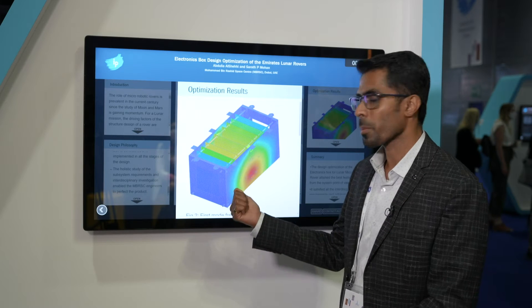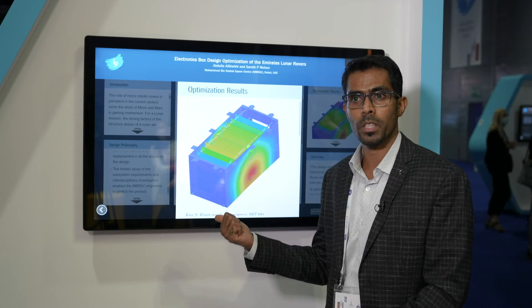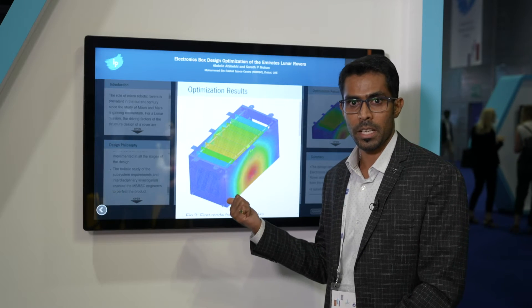Here you can see the optimization result of a PCV box where we have taken care of the launch loads, thermal aspects, and the electrical inputs.